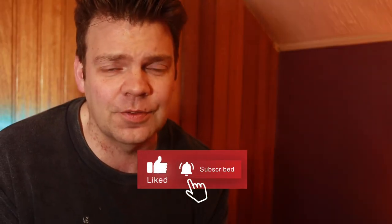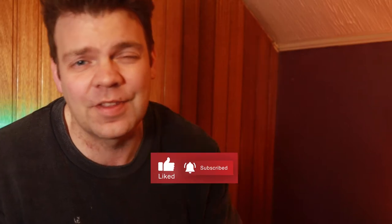So before we get into it, please make sure that you hit that like button — it does help the channel so much, so thank you very much for that. And if you take two seconds and subscribe as well so that you can make sure that you see my videos every single week, that would be great. Thanks very much.